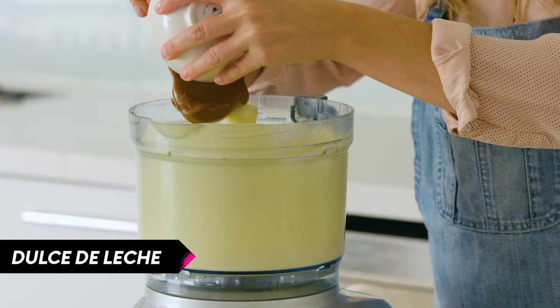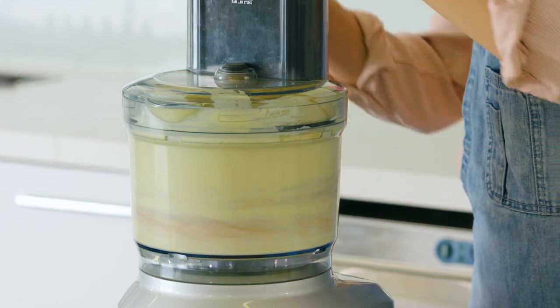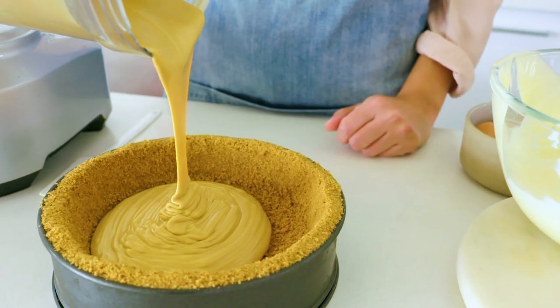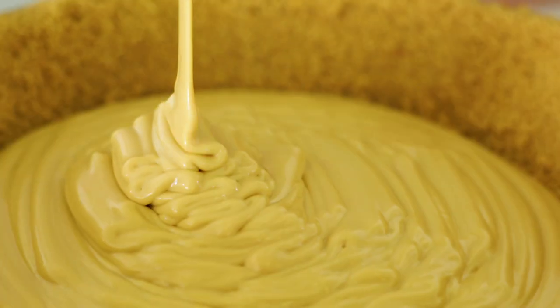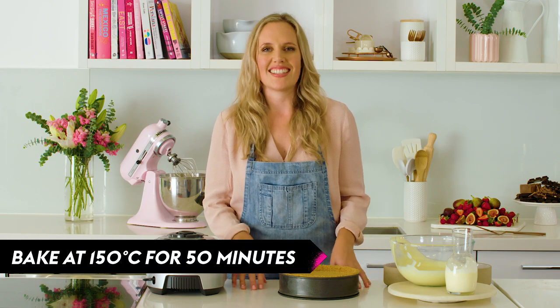To your first batch of filling you're going to add your dulce de leche, which is your beautiful thick caramel, and then whizz to combine. Now your caramel layer is ready to go. Bake your first layer in the oven for 50 minutes or until the edges are set with a gentle wobble in the center.